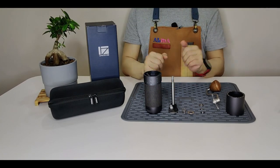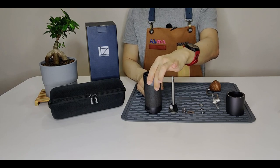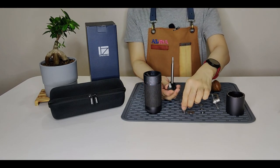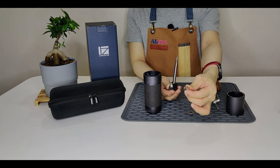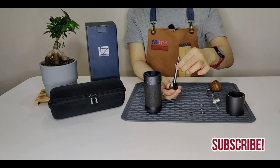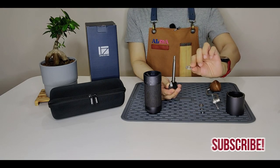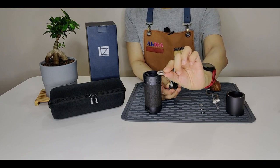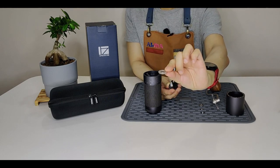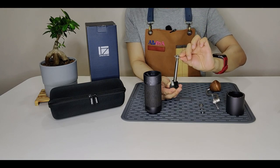Welcome to the assembly guide. Remember to turn the adjustment dial ring back to the true starting point. Slot the spring, which is non-directional, to the shaft. Next, slot the lower bearing cap, which is directional — do note that the side with the raised edge is facing upwards.